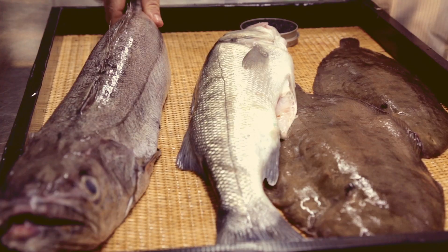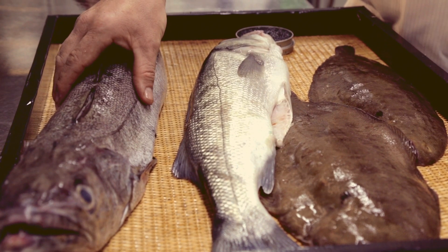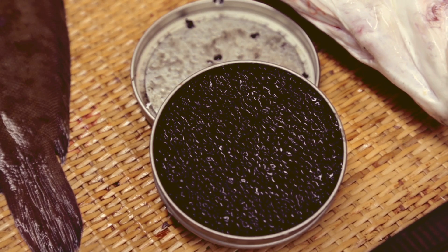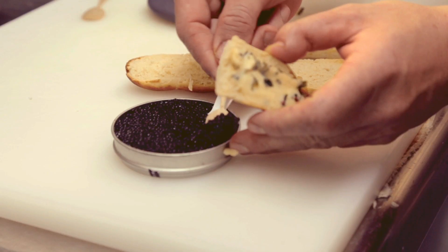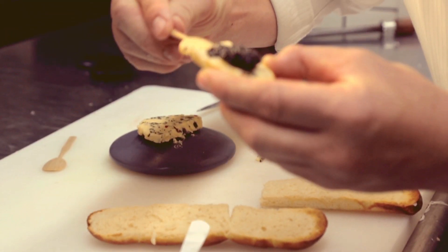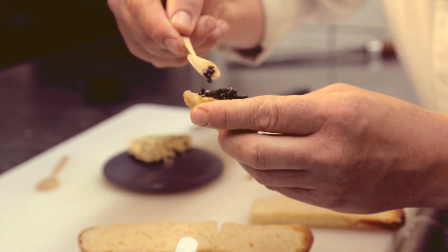Le bar et puis le merlu — beau poisson, du 2-3 kg, pêché à la ligne. Poisson à chair très délicate. Et le caviar d'Aquitaine, bien sûr. Là, on nous fait un beurre d'algue — ça peut être aussi un beurre doux, mais de très bonne qualité.